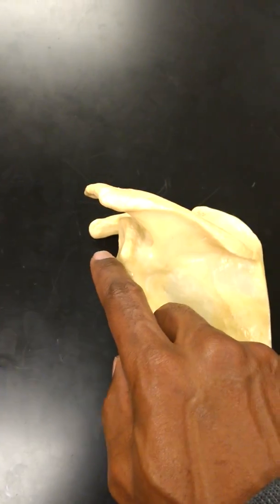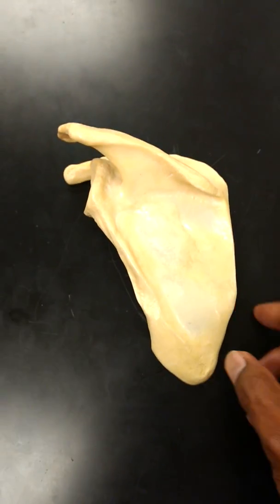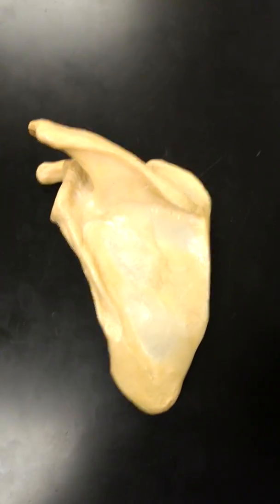Yeah, I know you're probably saying Men in Black 4 — is that a real movie? Hey, I'm just starting a rumor. Anyway, so this is your scapula.